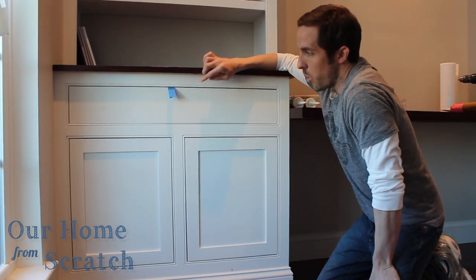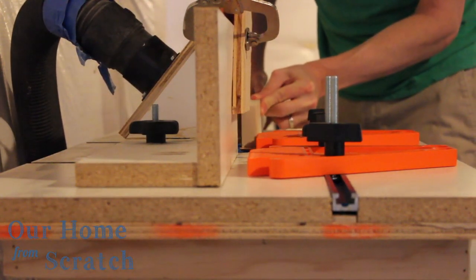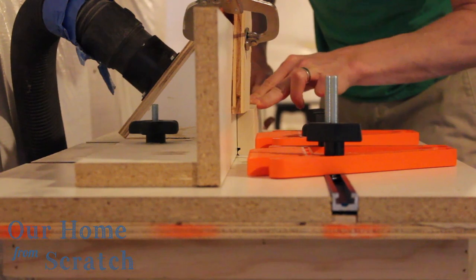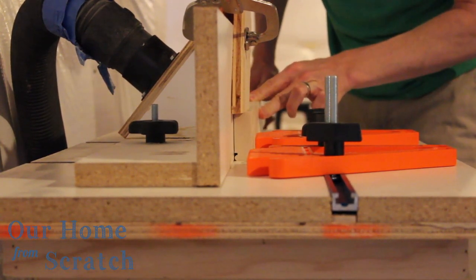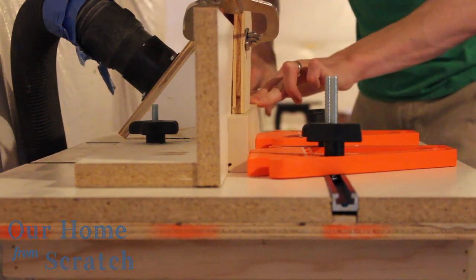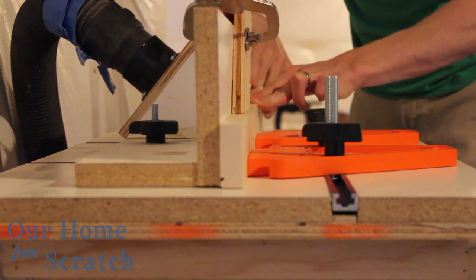In this first clip I'm going to show you how I use my router table to put that bead feature on. I'm pushing my first stile board through, using a 1 1/8 inch beading bit. I've also got three featherboards: two to hold the board flat against the fence, and one from the top to keep the board flat against the work surface, so I get consistent, nice, clean cuts every time.